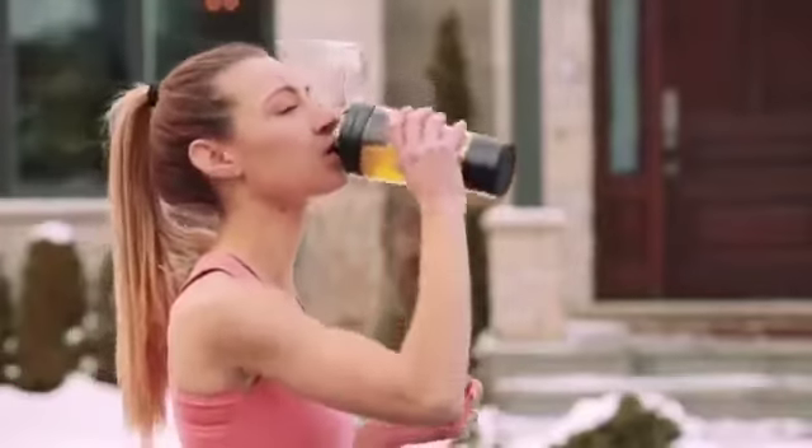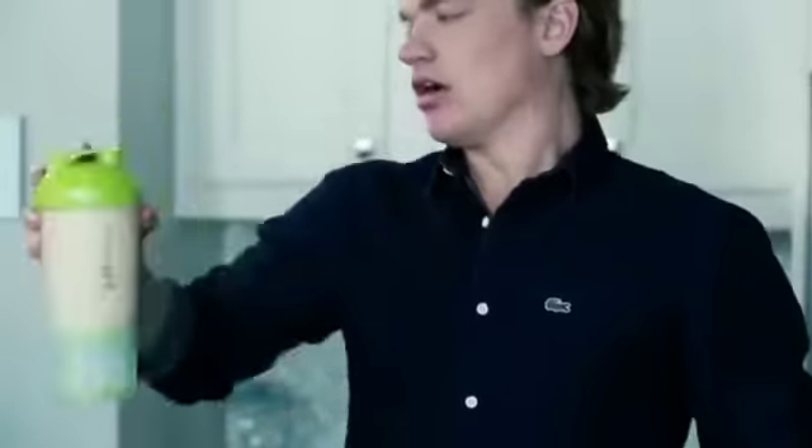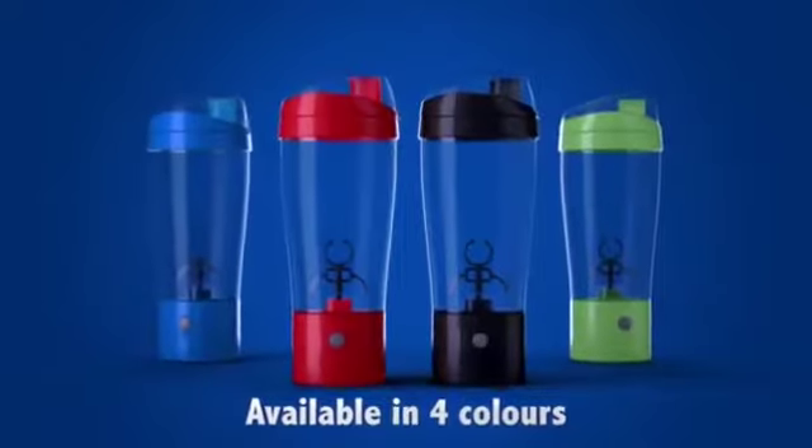Everyone loves a delicious, healthy drink, but not the constant stirring, shaking and stressing. Introducing the Tornado Bottle. Blend your drinks quickly and easily. The Tornado Bottle is a portable self-mixing water bottle that automatically mixes any drink to perfection.